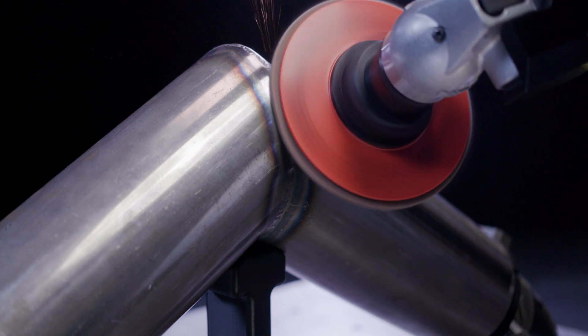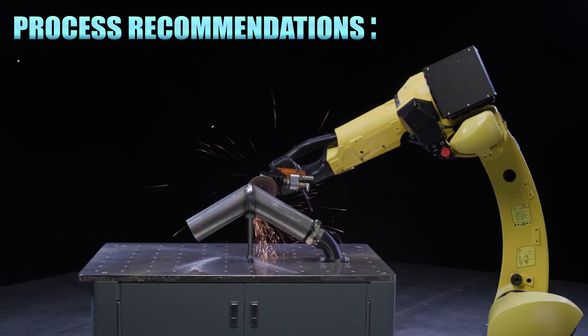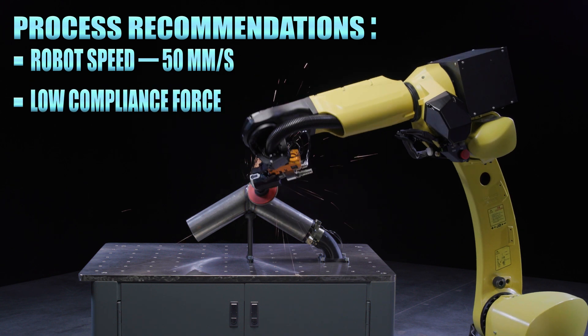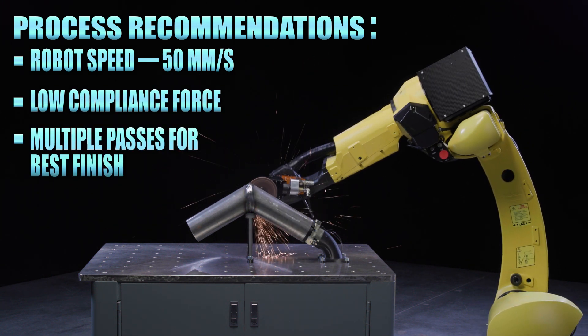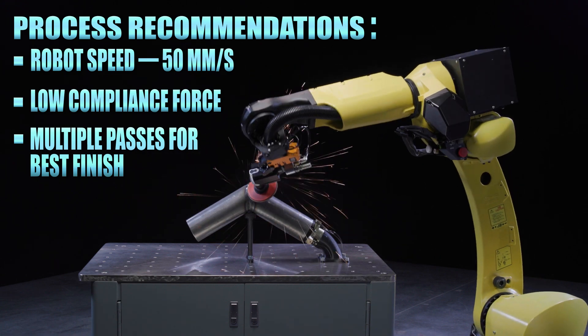For an application like this, we recommend running the robot at a speed of 50 millimeters a second and at a lower compliance force. A few passes are recommended to remove some discoloration and to smoothly blend and round the weld.